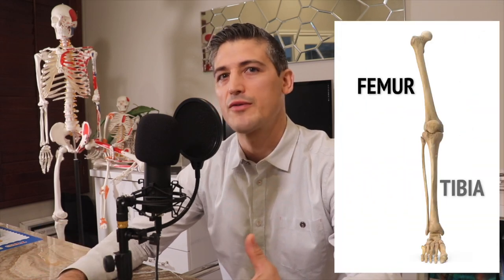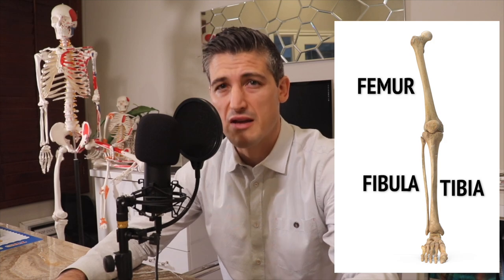First, the anatomy. In the knee you have the big femur bone joining up with the tibia and the fibula, making up the knee joint. This joint, as opposed to some of the other joints in our body, does not have much bone support.